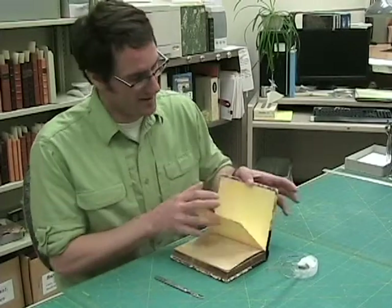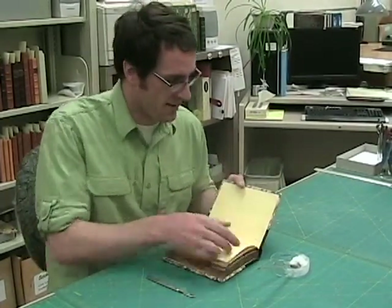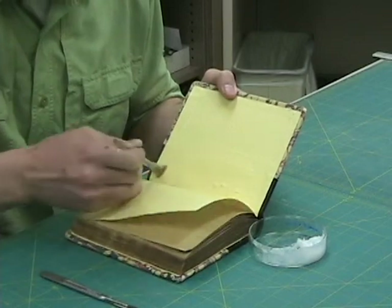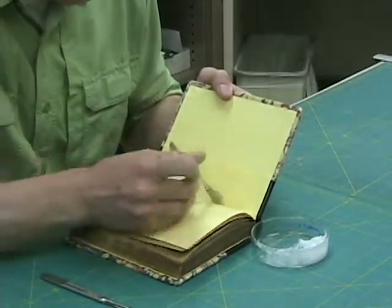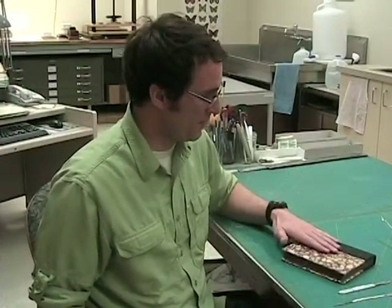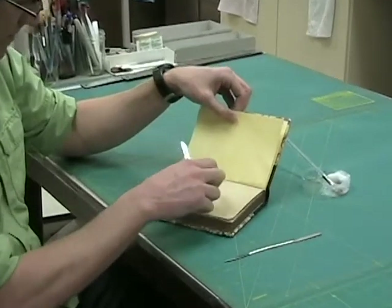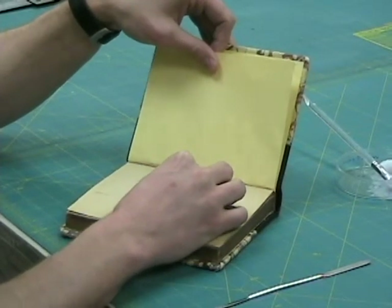Today we're going to be removing the covers and the endpapers from the text block of this book. I started out by taking photographs and documenting its condition. It's very simple to remove the case from the text block. We're going to use some wheat paste and apply this to the inside of the case to allow the moisture to help pull up these acidic yellow endpapers. I'll coat this with the paste, close it up, give it a couple minutes, and then use my scalpel to remove the endpapers from the case. Now that we've given the wheat paste time to transfer the moisture into these acidic endpapers, I can open up the book and start to see some bubbling. I also noticed that the first endpaper is pulling the first page of the text block, so I can use my scalpel to help separate those two and start to pull up this endpaper.